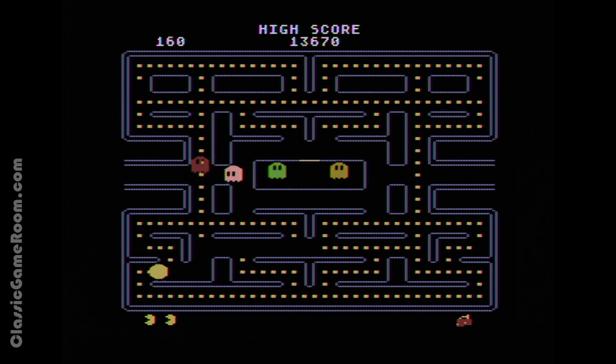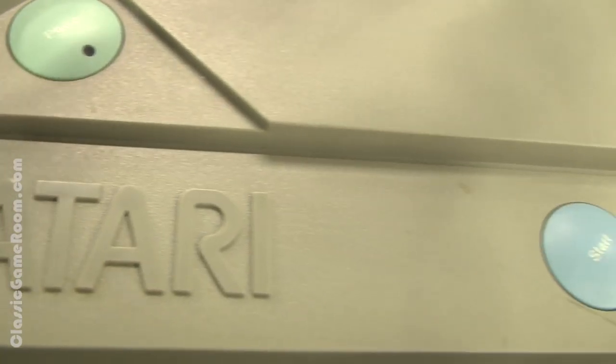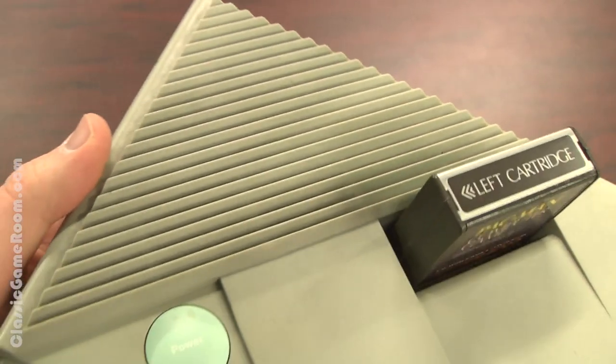You know his name and you know the game. It's Pac-Man, Namco's 1980 arcade smash hit being played here on Atari home computer — specifically the Atari XEGS, which is like a souped-up Atari 5200 that actually works.